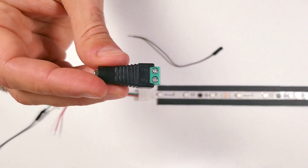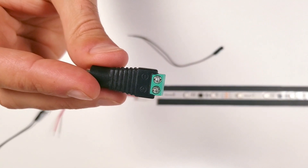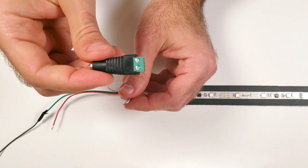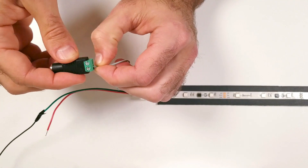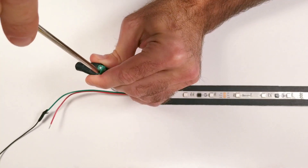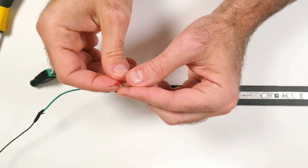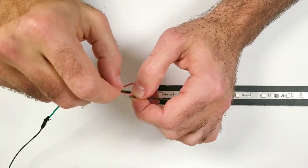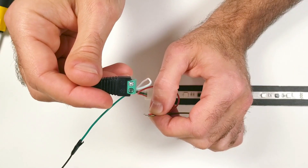Now it's time to connect some of the wires to a DC barrel plug adapter that you can find on Amazon. Make sure you're paying close attention here. First I'm going to take the white wire, which is connected to the 12 volt pad on the LED strip, and insert it into the positive terminal on the plug adapter. Next I'm taking my other jumper wire and twisting it together with the red wire, which is connected to the ground pad on the LED strip. Finally, insert those twisted wires into the negative terminal on the plug adapter.